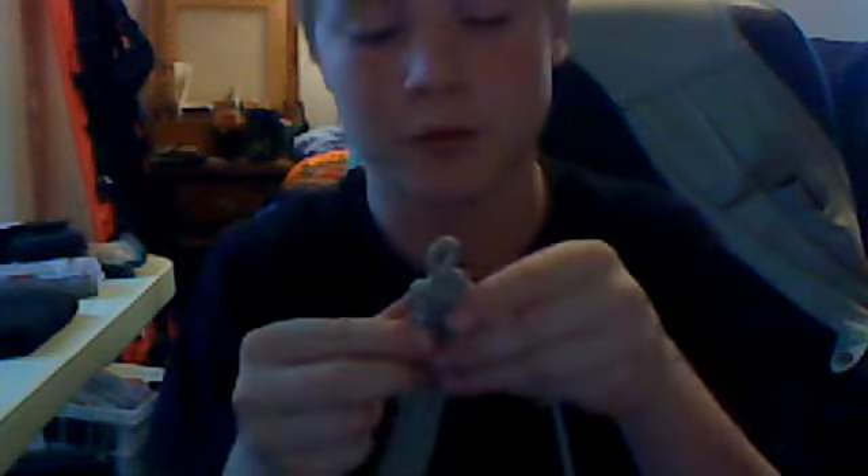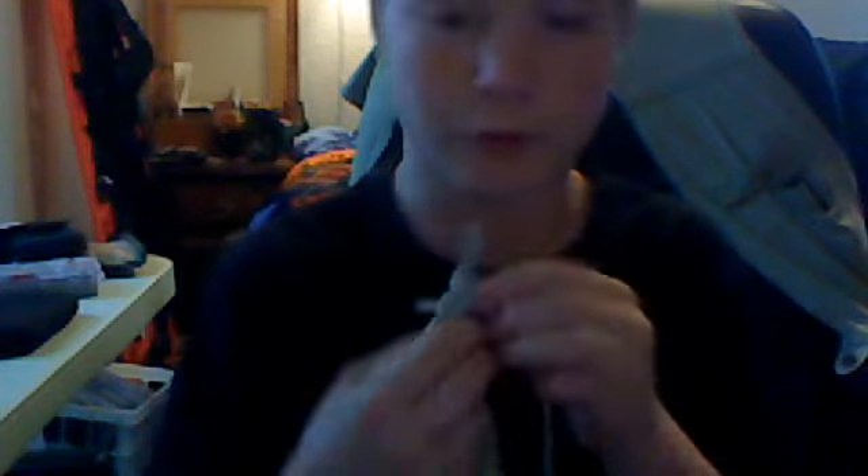Sorry if this is like backwards for you guys. And just pull it through. Pull. Pull it through. Pull.